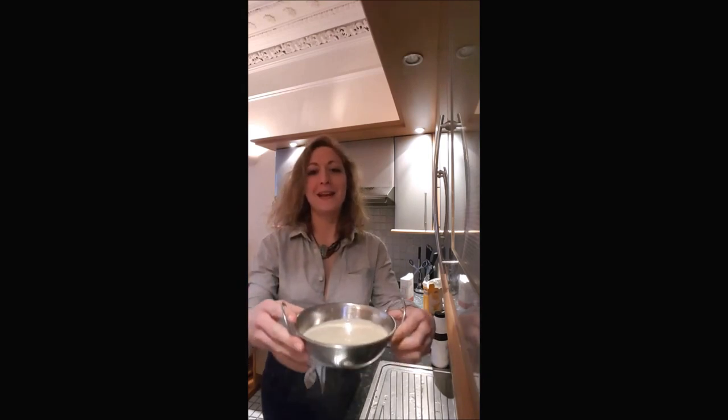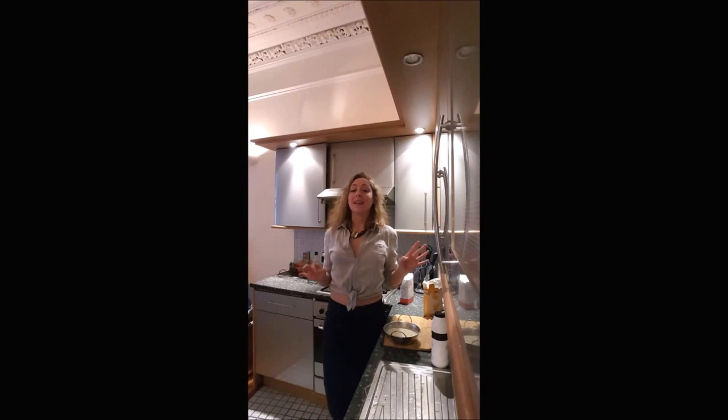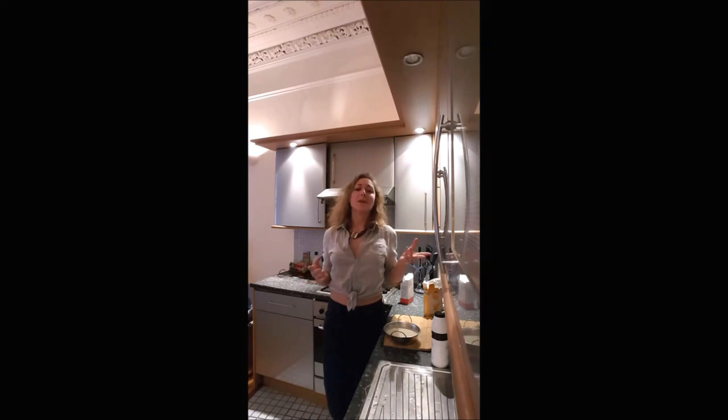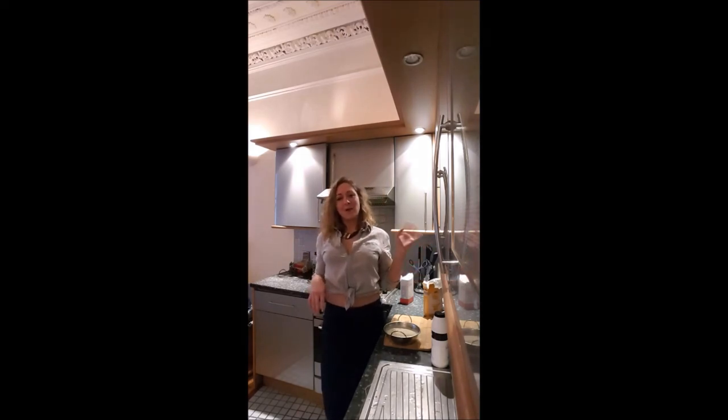And here we go, we've got the béchamel. If you watch my next video I will explain to you how to cook soufflé, and we will cook this one with cheese but with some extra ingredients. I hope you enjoyed that recipe and I'll see you later for a new one. Bye bye.